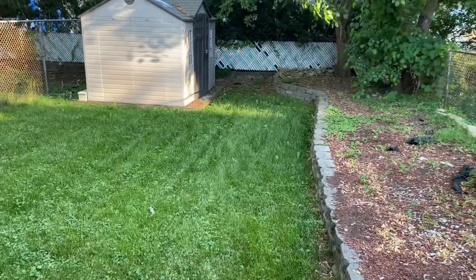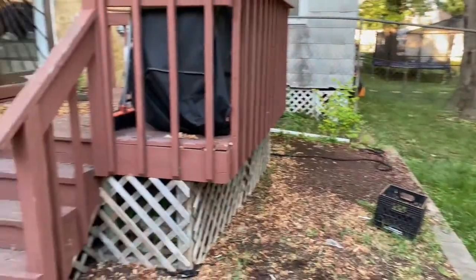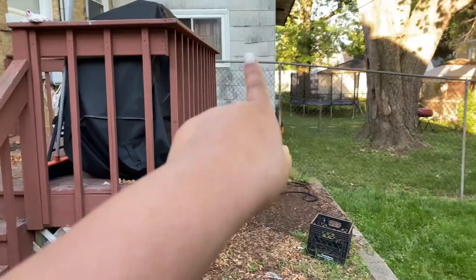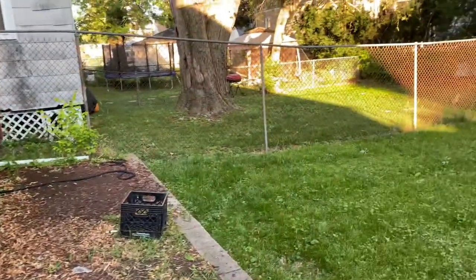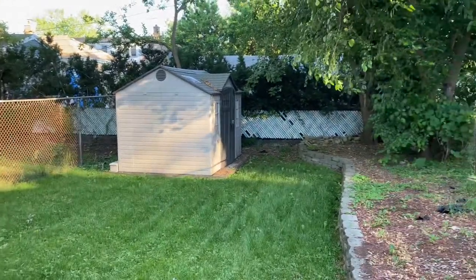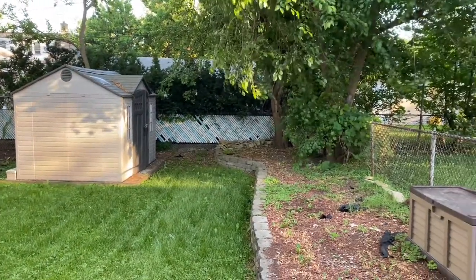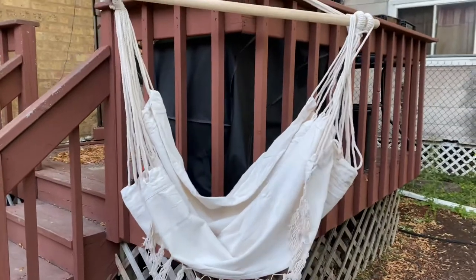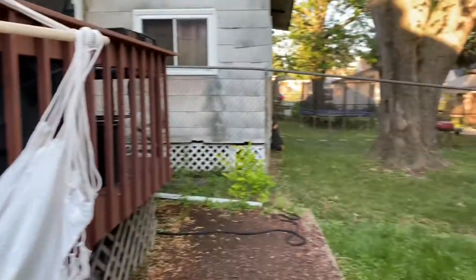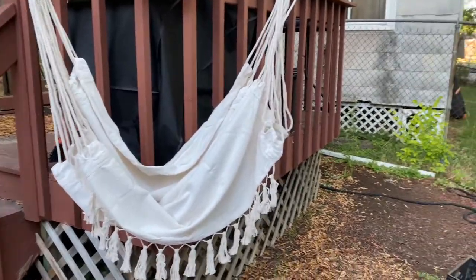My next solution is probably ordering a stand. I was thinking here at first, but I think it's too low, and hanging from the shed — I don't think that's going to work either. Some people hang it from trees, but that tree is all the way in the corner so it's not really going to work. I think I'm going to have to wait until I get a stand because there's nowhere to hang it. If y'all have ideas, let me know what y'all think we can do and where we should put it.